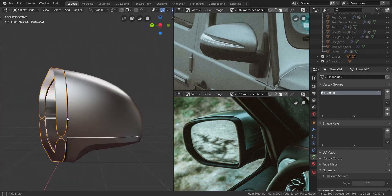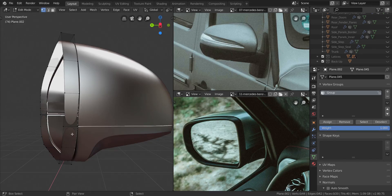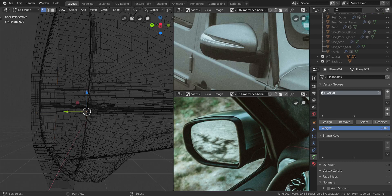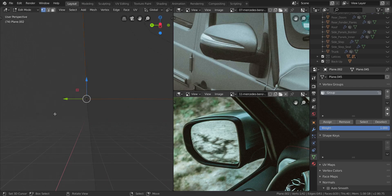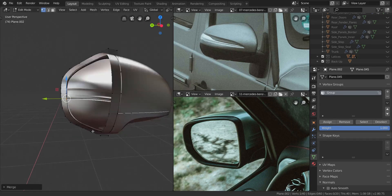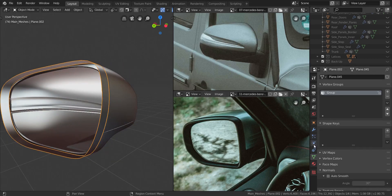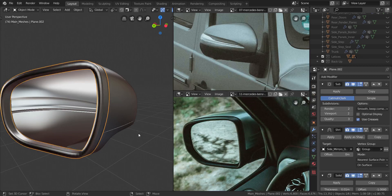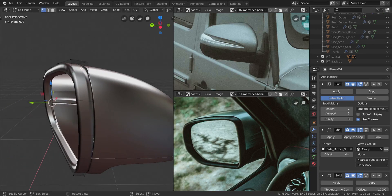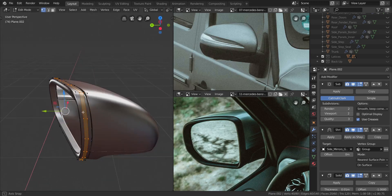That looks really great. Let's go into edit mode to finish off this piece. The whole piece is one full plastic so the separation is irrelevant — take these two, press Alt+M, merge at last. Do the same for the other pairs, Alt+M at last, until it's all one piece. Now let's add a solidify modifier. Drop down the thickness — it's too much right now — but first let's add extra edge loops in the middle with Ctrl+R, adding two.